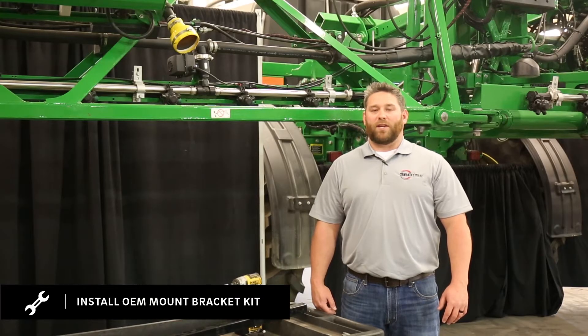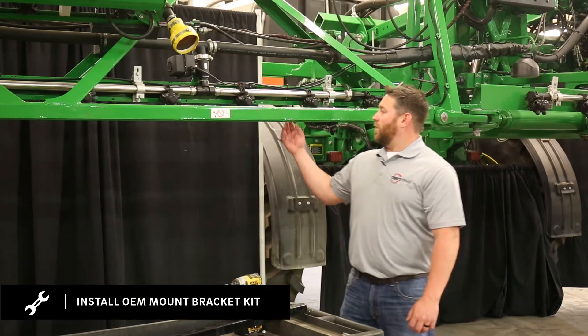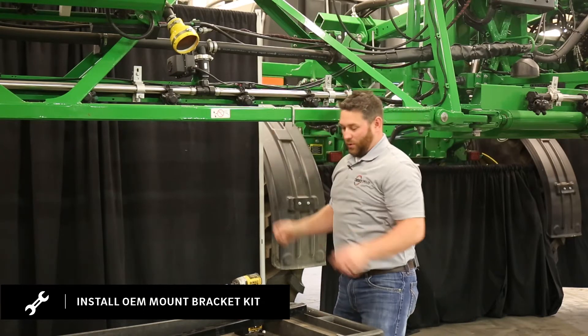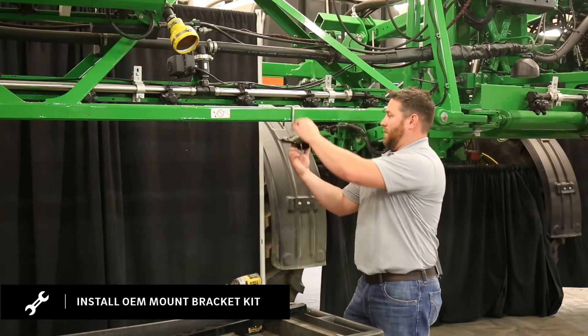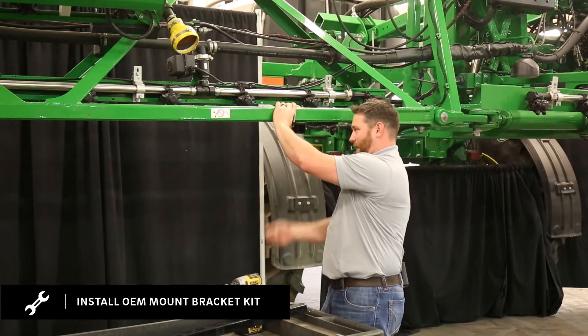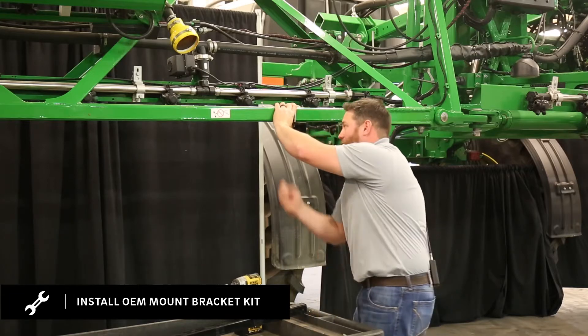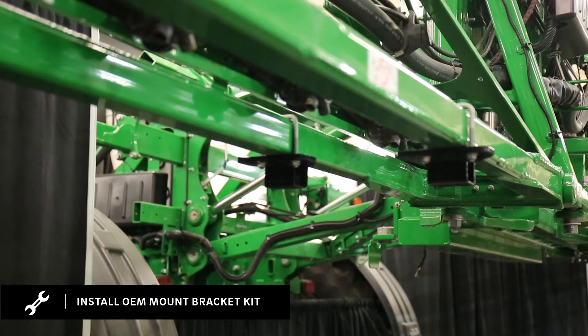Once you have all your locations marked out for your 39-inch extension tubes, you're then ready to put on your OEM mount bracket kits. You're going to start on the back frame of the boom. Put your U-bolt on your mark, slide up your mount bracket kit, and install your flange nuts. You'll repeat this for the front frame also.